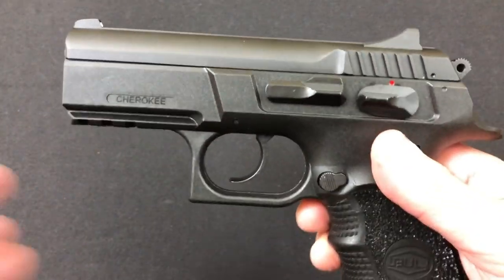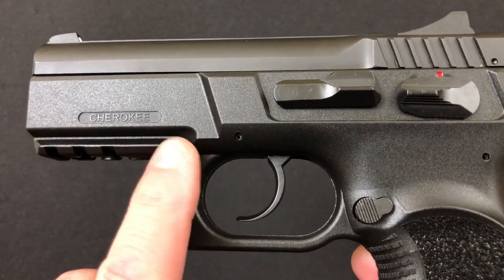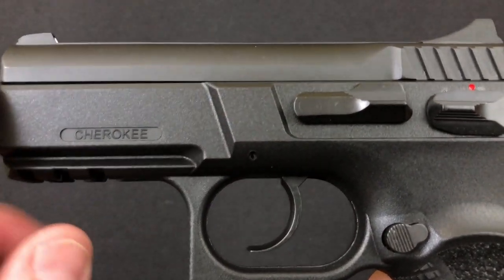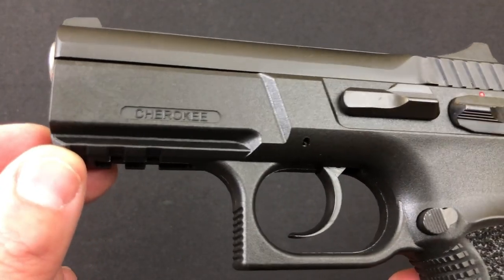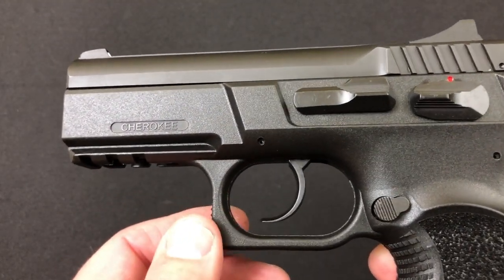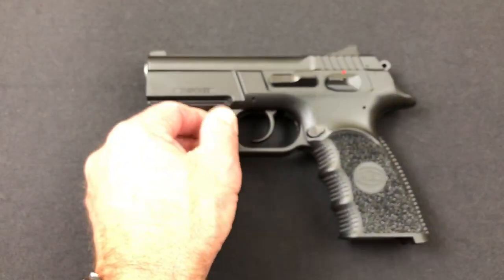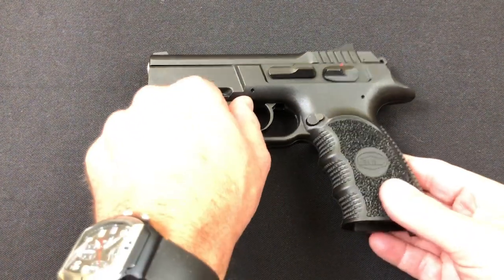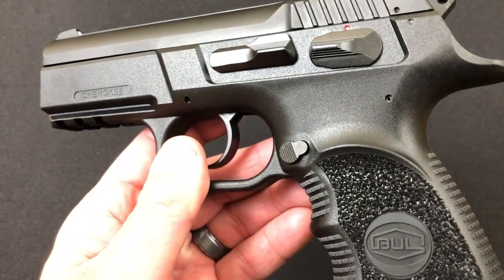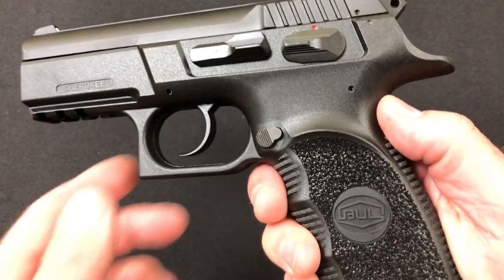One of my first complaints about this pistol is that some polymers look more plasticky than others and look less expensive. I would say this is halfway down the road. For example, when you look at an HK VP9, the polymer just looks good and classy. I'm not going to call this one cheap, but when you're looking at it, it feels plasticky — it's hard to express exactly, but that's the impression.